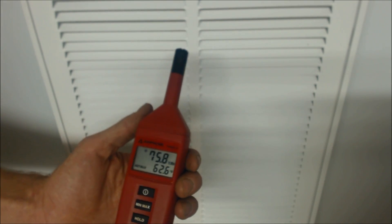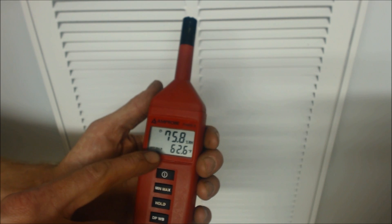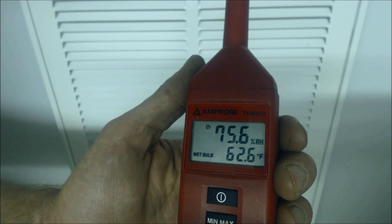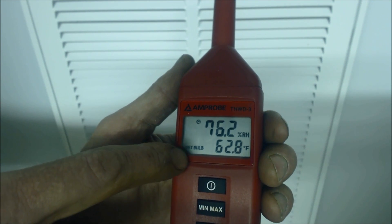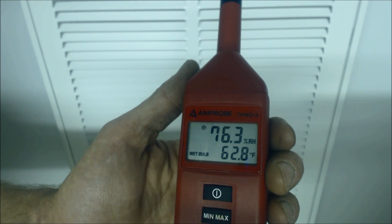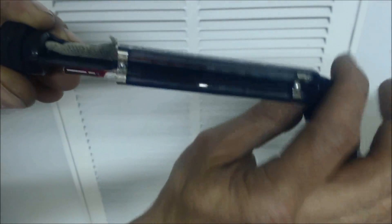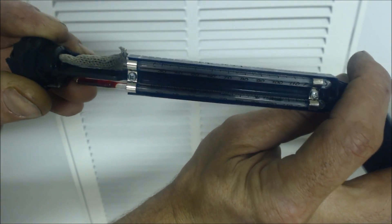We're at the largest return grill in the house and we have our digital psychrometer. It says wet bulb right there and it reads 62.6. The top number is the percent relative humidity on this particular one, and the wet bulb — what we're really interested in — is 62.8. You could use your digital psychrometer or a sling psychrometer. Reading the sling psychrometer at the top, it says 63.